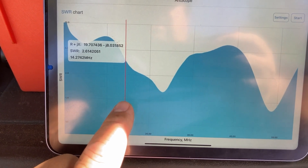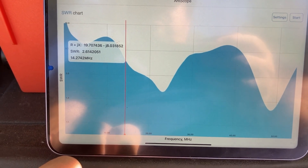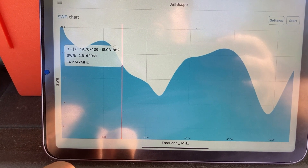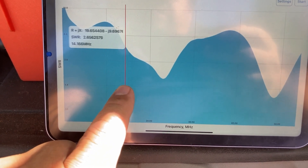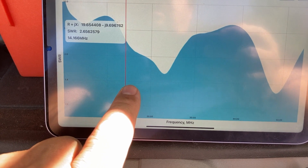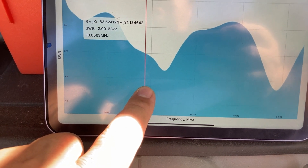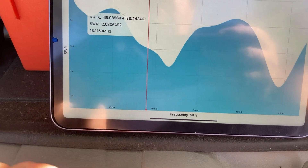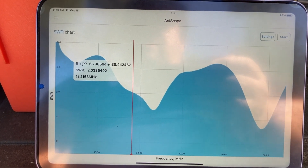At 14.274 megahertz we have an SWR of 2.6, which is pretty good — a good number. You can see it goes even farther down. Let's go to the 17 meter band, which is around 18.1 MHz. At 18.115 megahertz we have an SWR of 2.0.